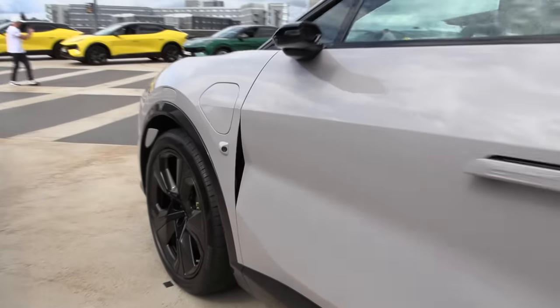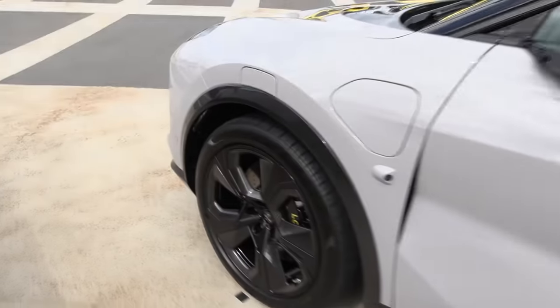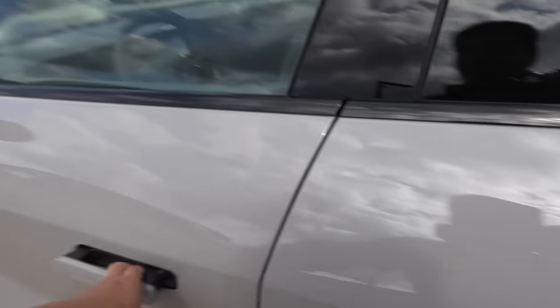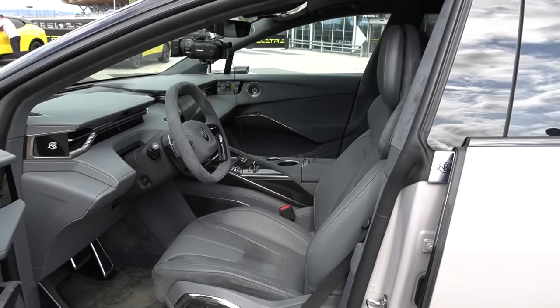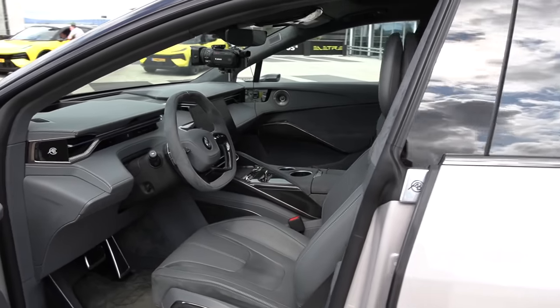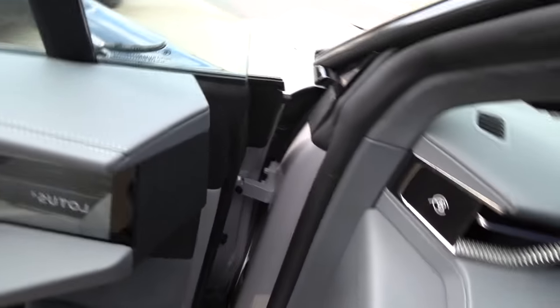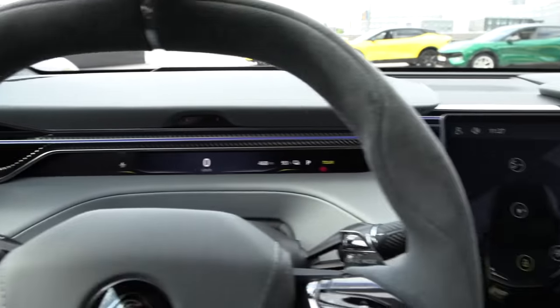Holy macaroni. In the front: 275/40/22. The Lotus people don't play around. The starting price in Norway is 1.35 million NOK, so it's kind of a competitor to the Audi e-tron. But this looks really, really impressive — nothing like I've ever seen. EQS, go home. BMW, go home. It has a full leather steering wheel and camera mirrors — you can adjust them like this.